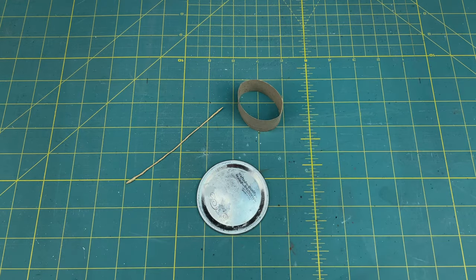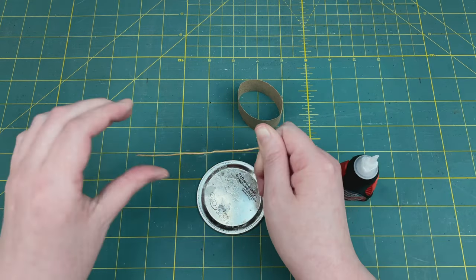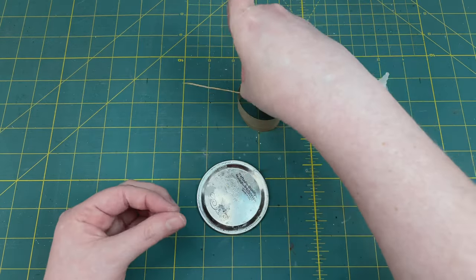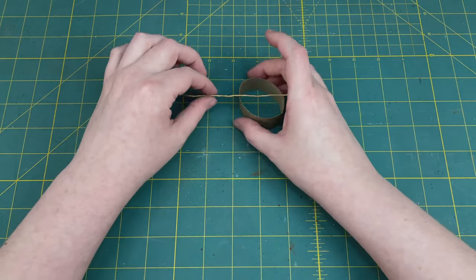I'll just get these out of the way here. Let me grab my safe work surface and my drying rack, re-twist and lock down these ends with super glue, make sure it's not going to unravel from the center, and set him aside to dry.